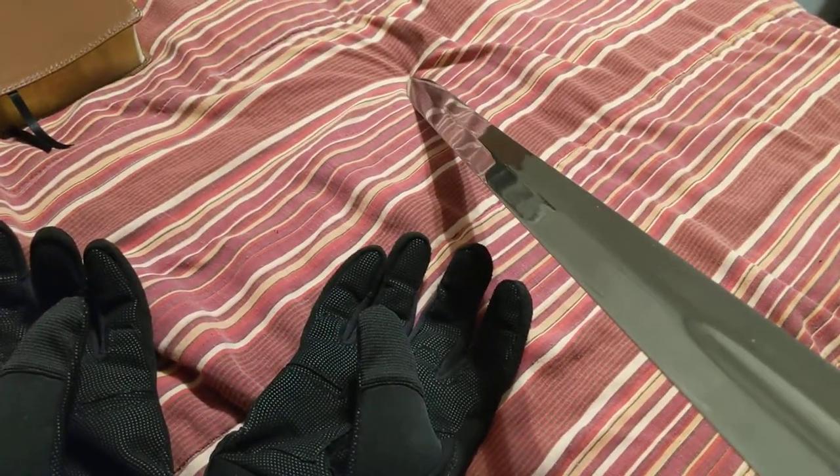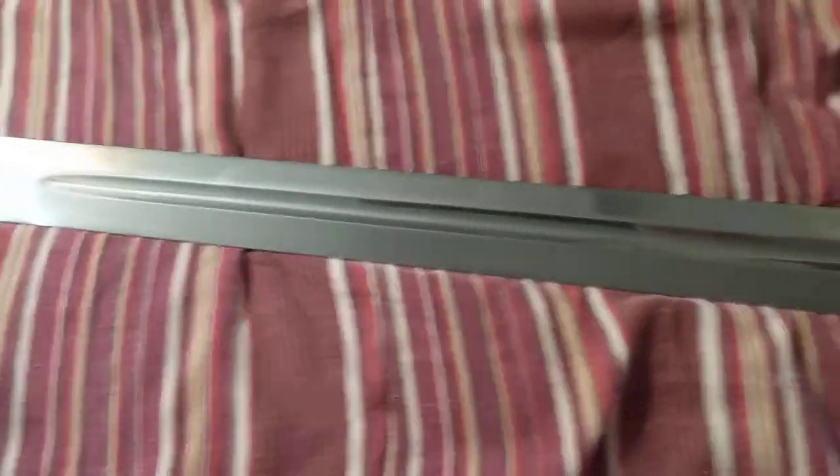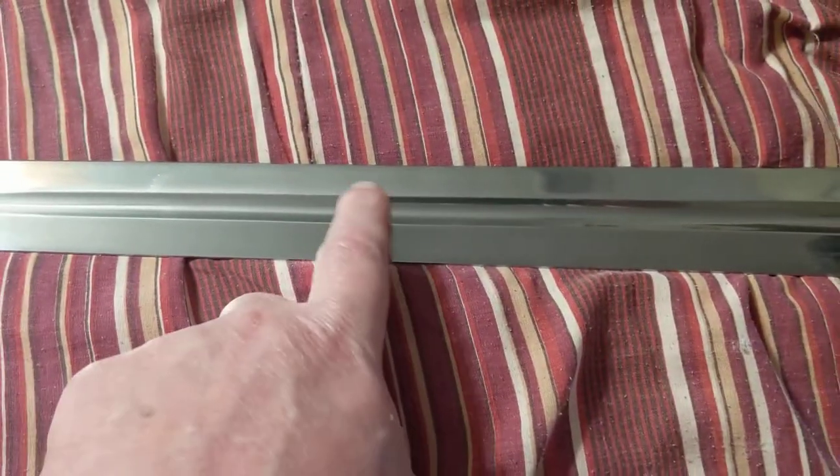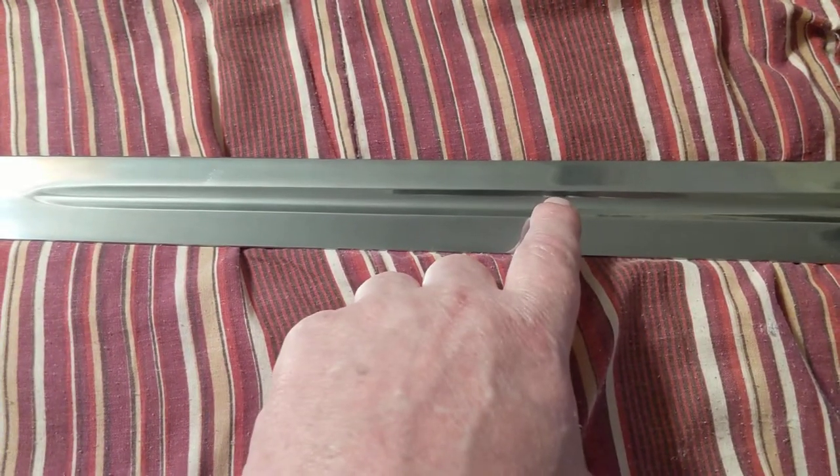The edge has got a little bit of waviness to it. It's got a fuller halfway up the blade. Something I didn't know — I always thought this was a blood groove, but this is actually just to take away from the weight of the blade.